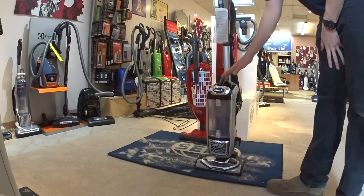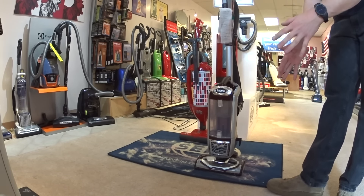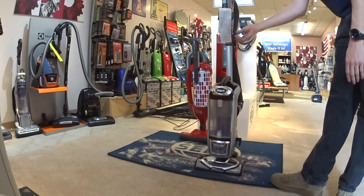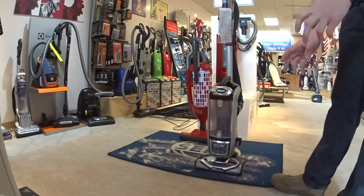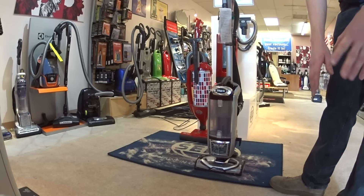Shark was real iffy for a long time, and then they somehow latched on to Dyson's marketing, kind of spun that around, used it against them, and now they sell essentially $150 to $300 vacuums with a lifetime warranty or a five-year warranty. But you have to send it in, and once you send it in, the warranty's over.